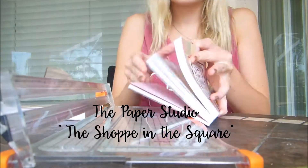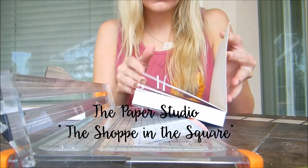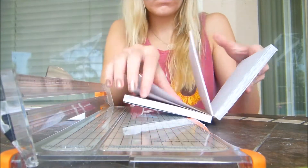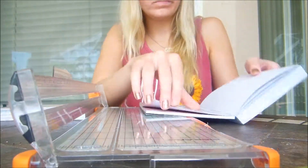My planning style is a little bit different. I like to design my own spreads, so I will take scrapbook paper and cut it to the size of each Happy Planner box.